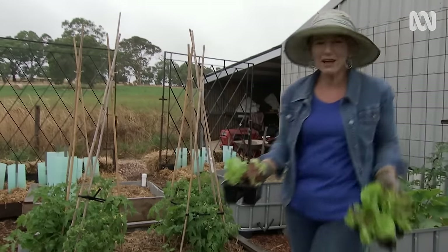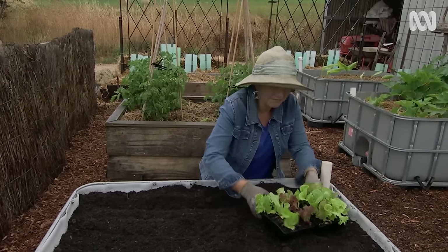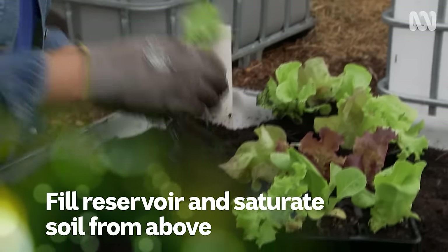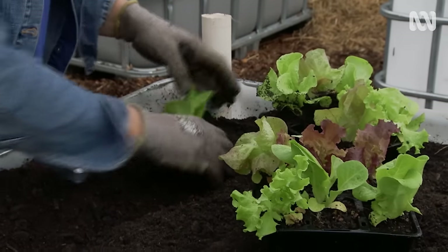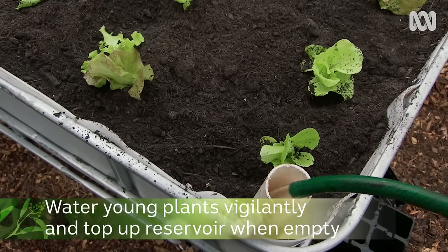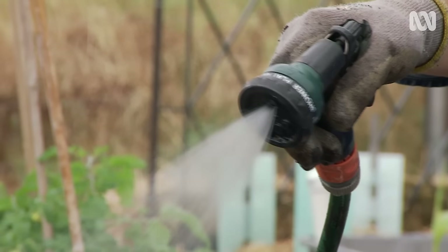Now that it's finally full I can have some fun planting. I'm going to plant some repeat harvest lettuces — they love being kept moist, so they're perfect for wicking beds. Once I've planted the lettuces you need to fill the reservoir; you know when it's full when water flows out of the overflow point. You also need to thoroughly saturate the soil from above first. With young plants, for the first couple of weeks I'd still water from above, because sometimes their root systems are too small to start the wicking process properly.